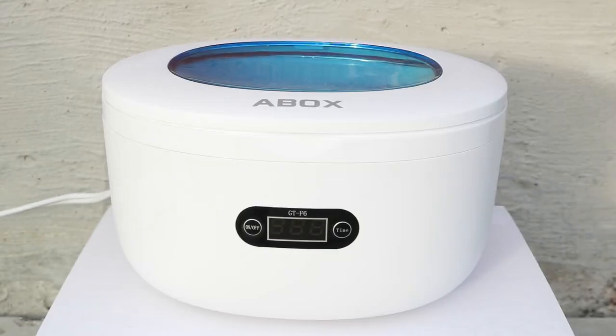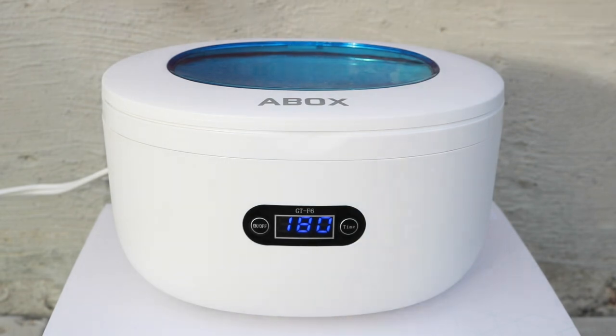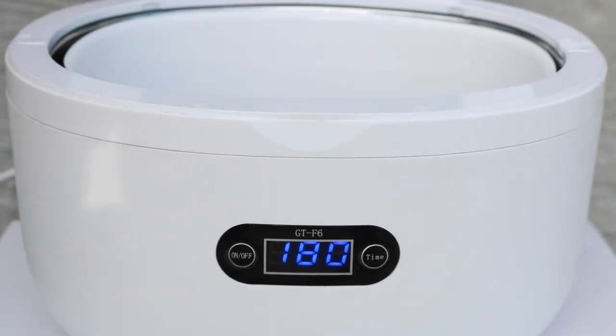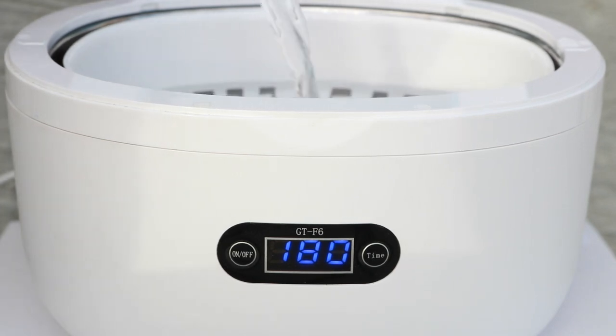It just arrived today and it has a pretty small capacity — only 0.75 liters or 0.2 of a gallon tank, and I'm hoping that's going to be enough. I'll start by testing it with some water first, since it needs liquid to start otherwise it would overheat, and then we'll see how it does with the carburetor.